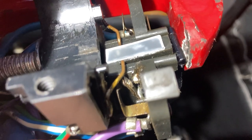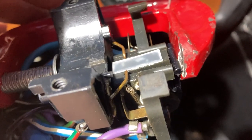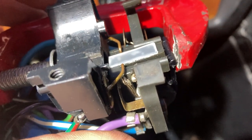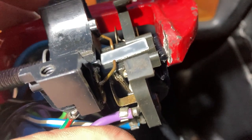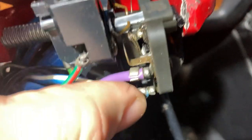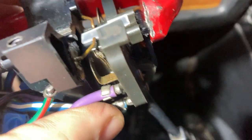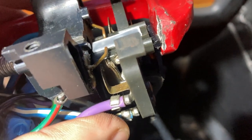Maybe some glue got in there from last time, I don't know. But it's 94 quid in some places for a new unit — a new stalk. I've been offered a second-hand one for 40 quid, but there's no guarantee that won't just be the same as this one, so you've got to try your best to fix it where you can.